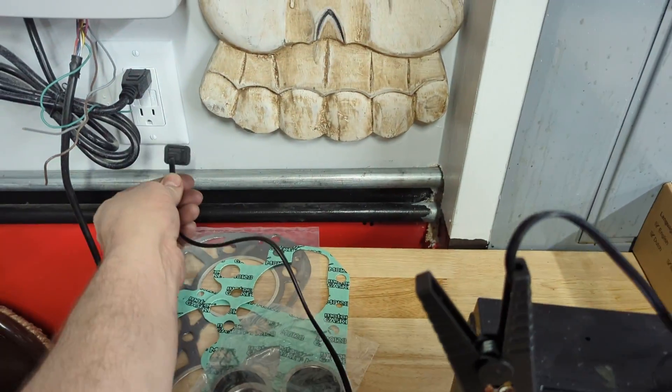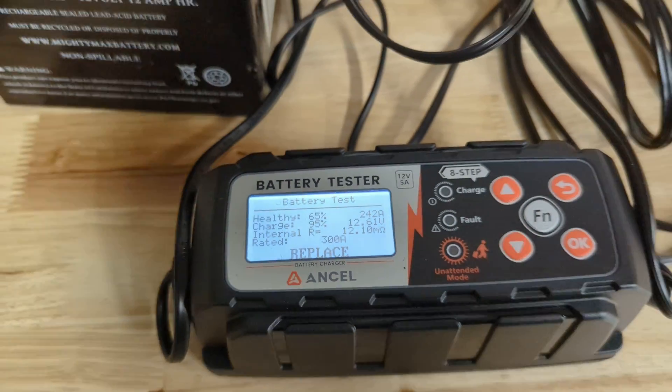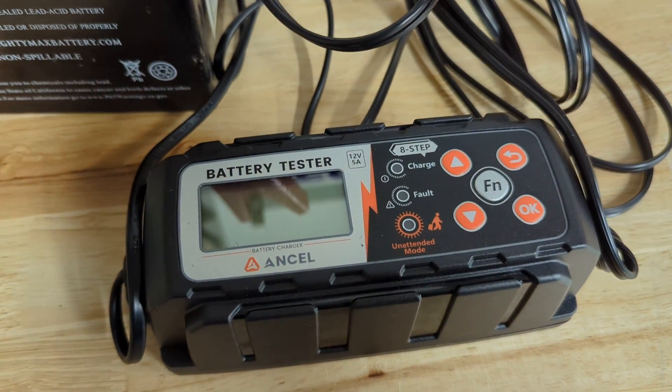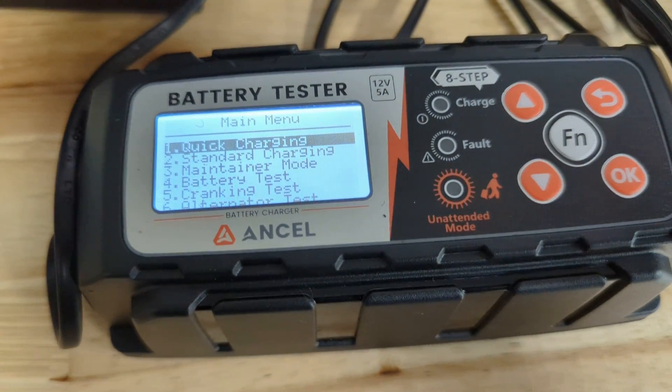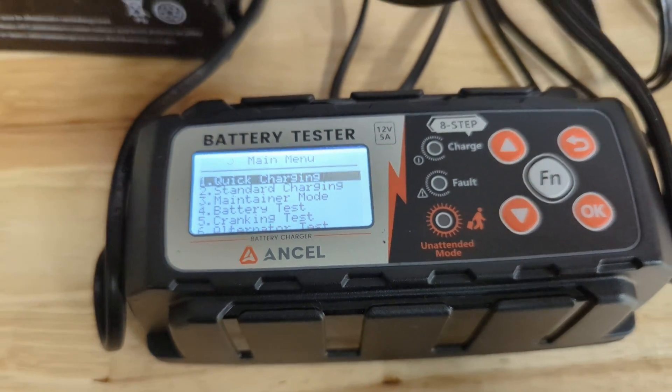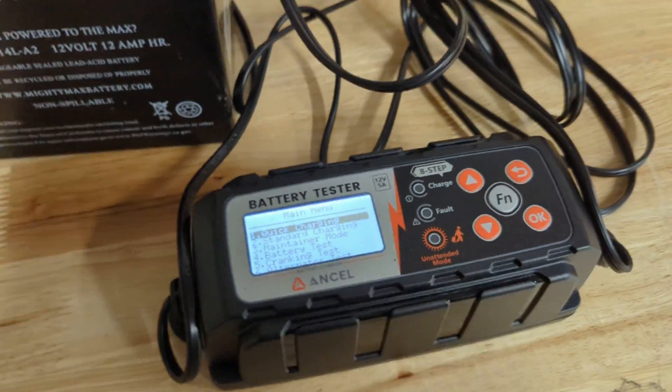I want to see — I'm going to unplug it — whether that function can be used off the battery itself. It can. That's very cool as well. Just connecting to the battery, not plugged into the wall, you can still get to the menu and run tests. That makes it useful as a portable tester as well.